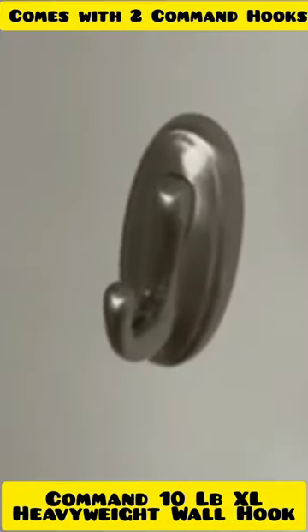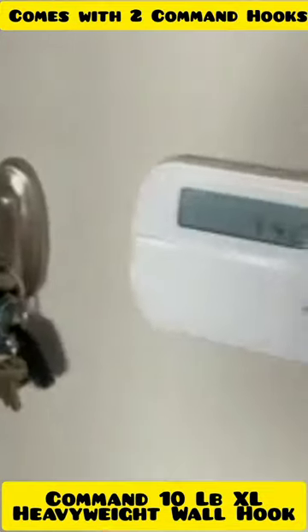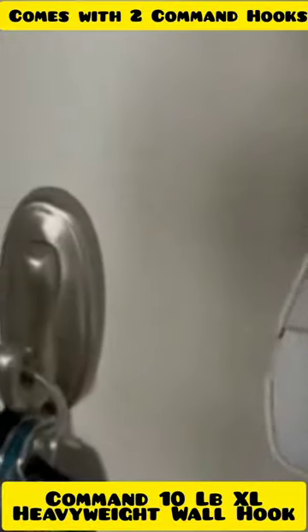Ever since, it's been a really great little addition to my entryway. I'm really happy that I got this hook — it's really helped me stay organized.